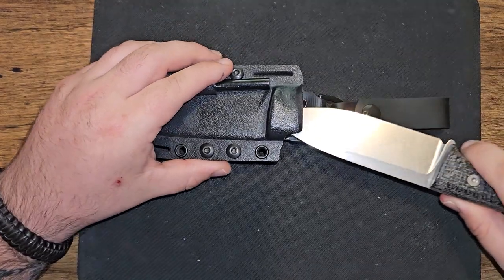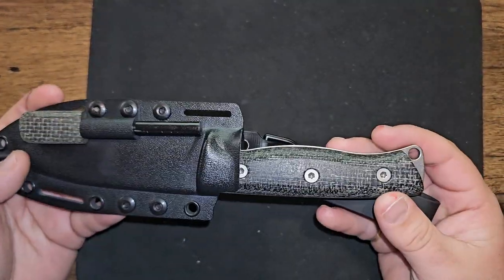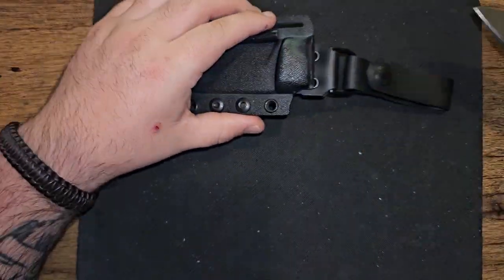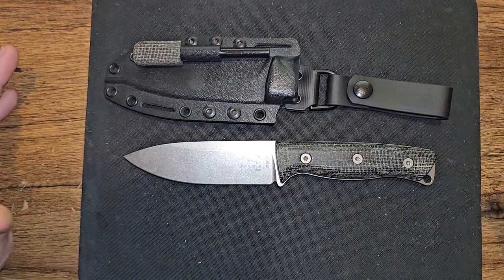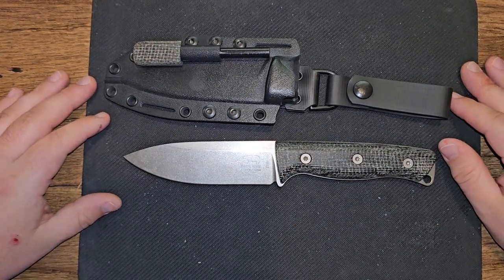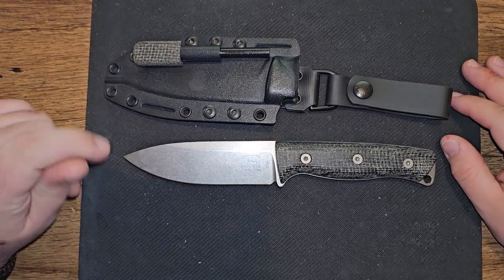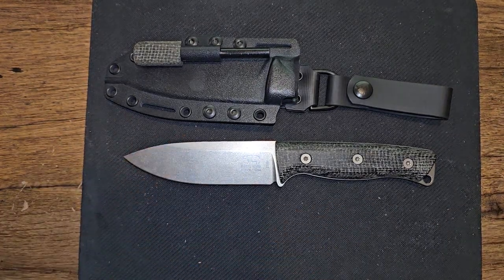I really appreciate you guys watching my content. I do this for free because I love sharing my passion and hobbies with you, even if there are some people that don't like to hear me ramble on about my knives. I wouldn't buy them if I didn't love them. I'm going to put some of these through their paces and get back to you guys about it. Just have a good week, stay safe, and stay heavy. Thanks guys.